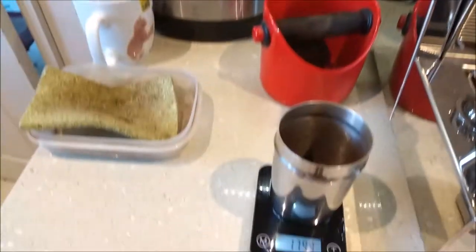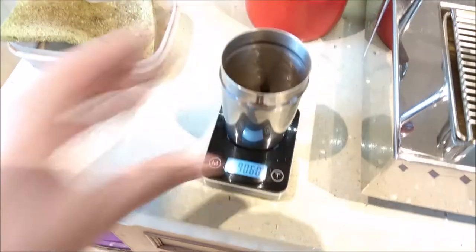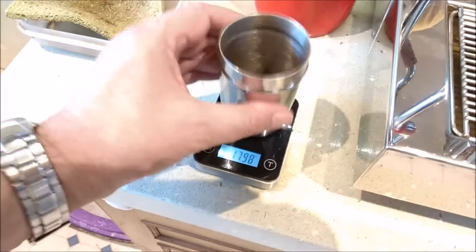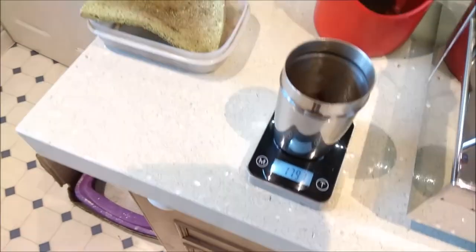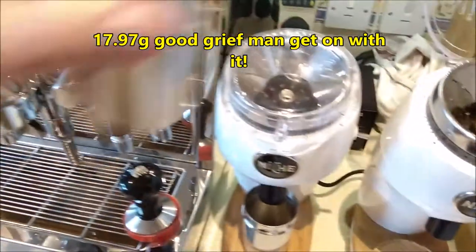We've got 17.99 grams. Let's just double check it — yeah, 17.9. I could put an extra bean in, but on the 100s it just varies. Let's say 17.97. Let's find out what we get out.